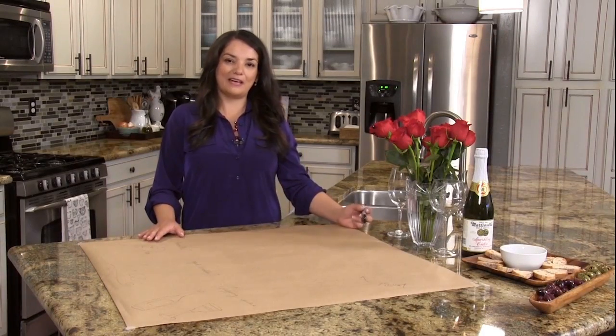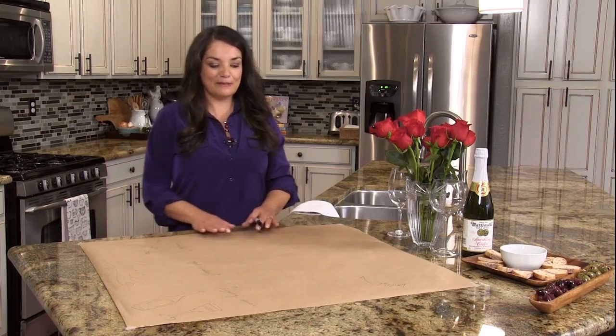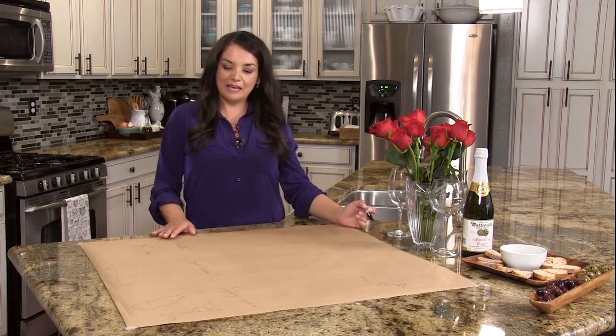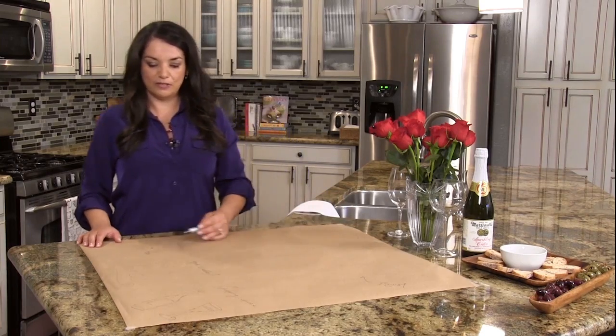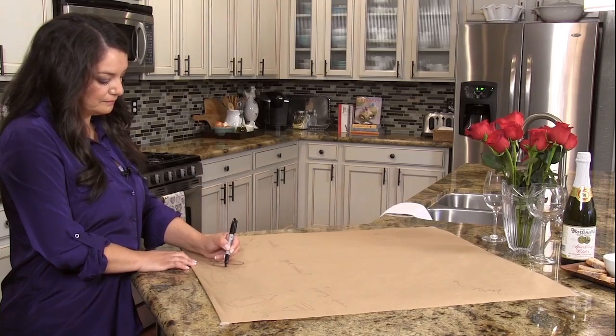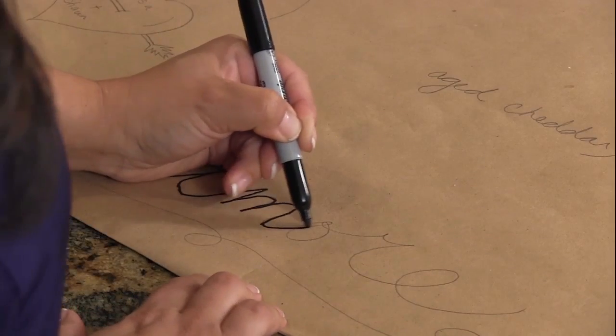Now I'm going to show you how to make a DIY craft paper runner. I simply bought some craft paper from my local craft supply store, cut out a piece, and wrote out the words in pencil — 'Amore,' a wine glass, and a wine bottle — just free-handing the items I'm going to serve this evening. Now I'm going to take a Sharpie and trace out the words I've already written in pencil.